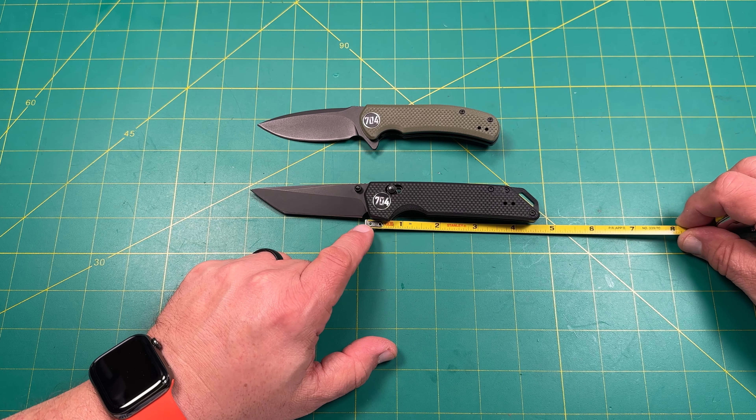It's not so thick that it's impossible to cut with. The Urban Ranger is probably a bit more of a slicer, great for food prep at a campsite or cleaning game while hunting. The Fang would be great for hard use — you need a sharp, robust tool to cut through things. Definitely some possibilities there for both.